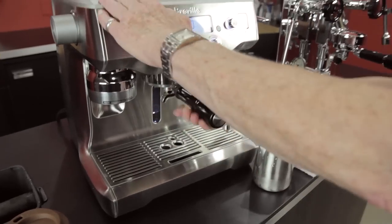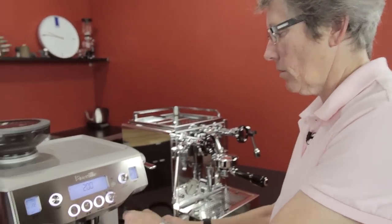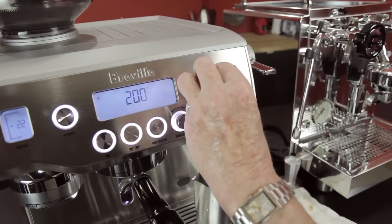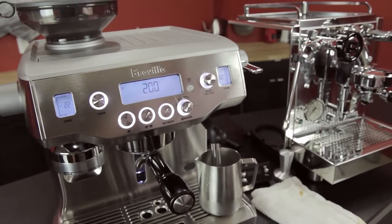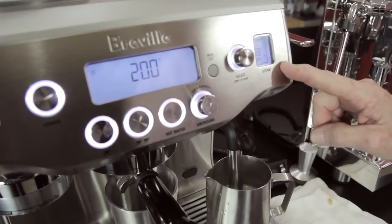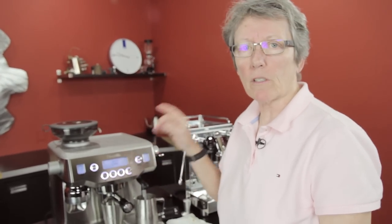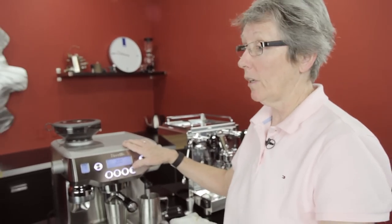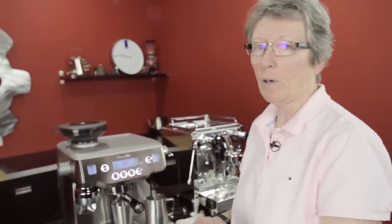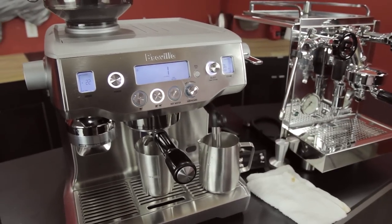With both the R58 and the Breville Oracle you can brew and steam at the same time, so that's exactly what we're going to do. I'm going to use the automatic function — it'll take the milk up to 160 degrees. I'm going to take the foam down just a little bit with the knob so I can try to get some latte art. Just push that down and it'll steam to the set temperature. By the way, there's an advanced menu we made a separate video about with Phil McKnight — check that out if you want to get into the advanced settings.